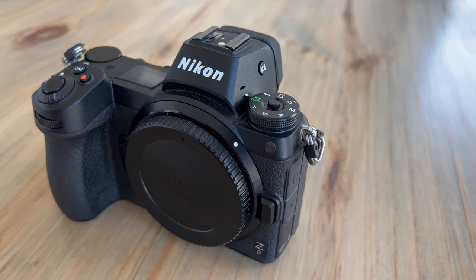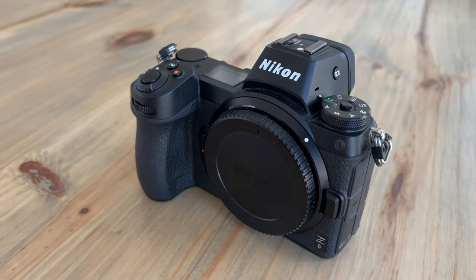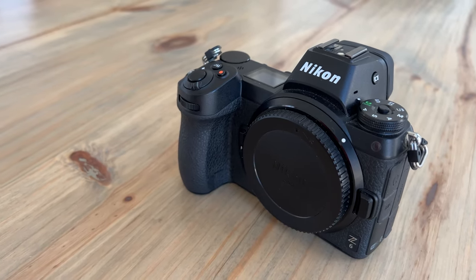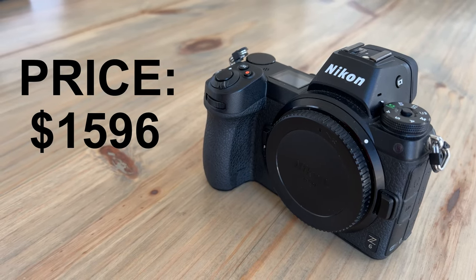The first spec I want to walk through with the Z6 is the price. If you're just looking for the body and the current time is the beginning of 2022, the price is $1,596. And if you're looking to buy the kit, which pairs it with a 24-70mm lens, it's $2,196. So not a terrible price.